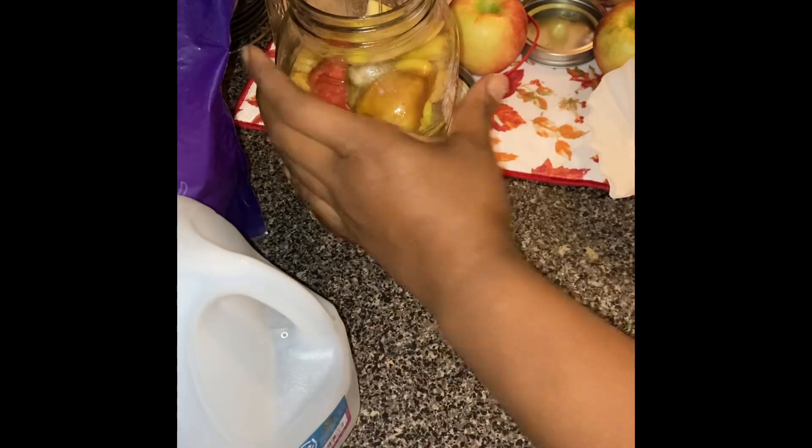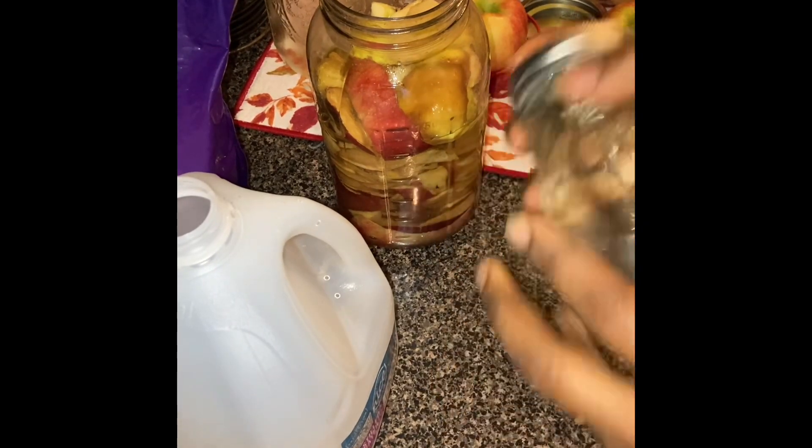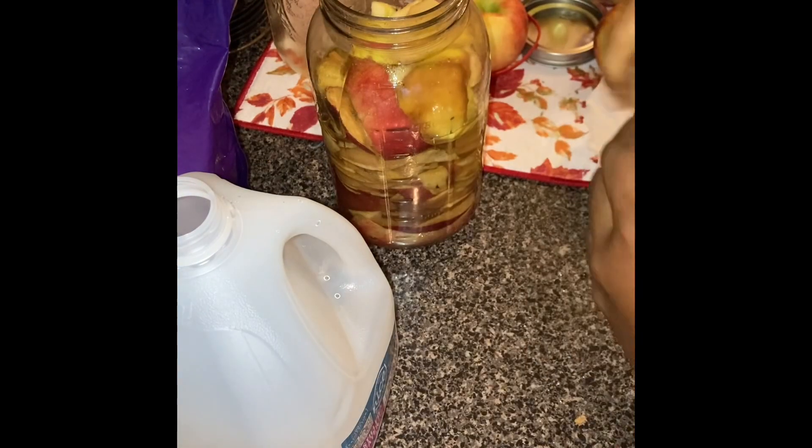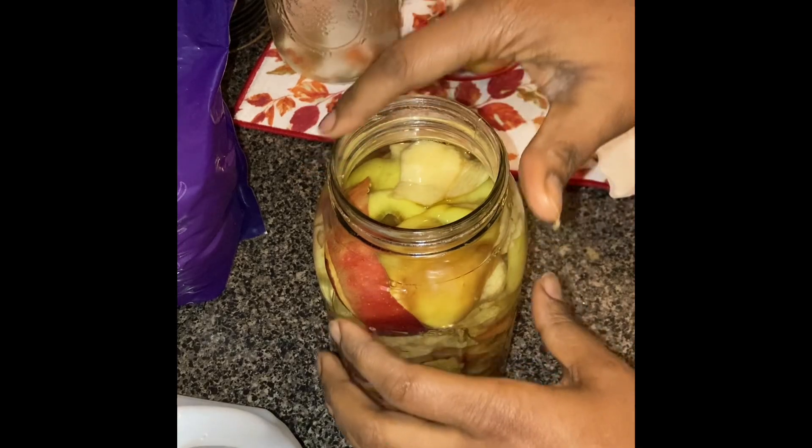The reason I'm using distilled water is because I have city water and I don't want any minerals or anything in it. For this cider I want it to be as pure as I can possibly get it. I do have a filter but I'd rather just use distilled water so I'm assured there's nothing but water. Now this water is poured over the apples and the sugar is basically dissolved.